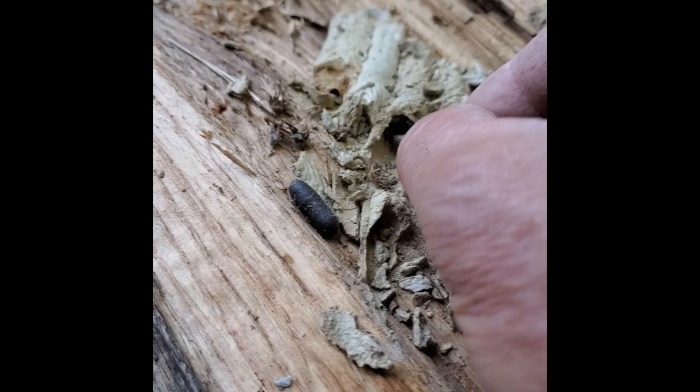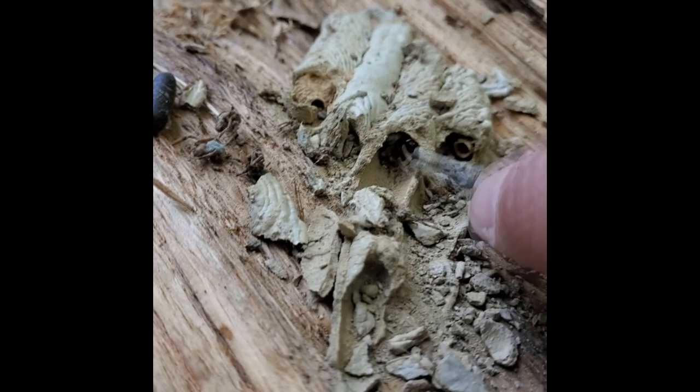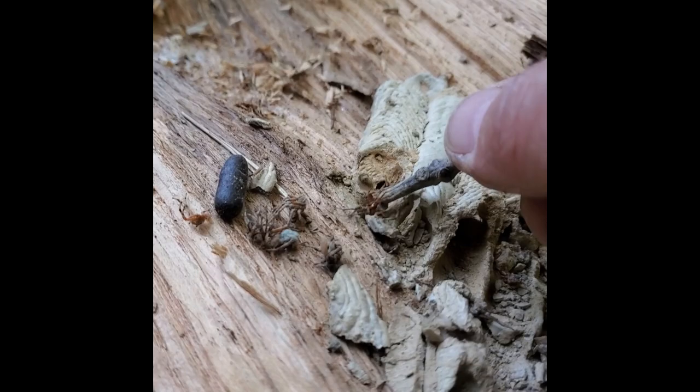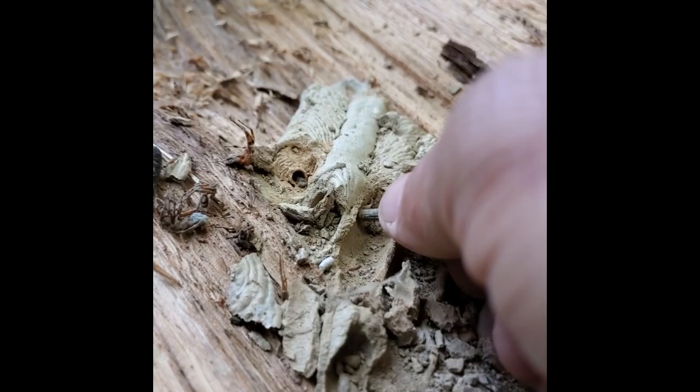The first chamber had the wasp pupa, and the way these spiders are all moldy tells me the egg or grub inside the second chamber did not make it — it perished. Let's break into the next chamber carefully. Oh, there are more spiders! That would be ten spiders, eleven spiders. That's a big one — eleven spiders in that one chamber. That's pretty wild. Chisel this away, let's see what's in this chamber.